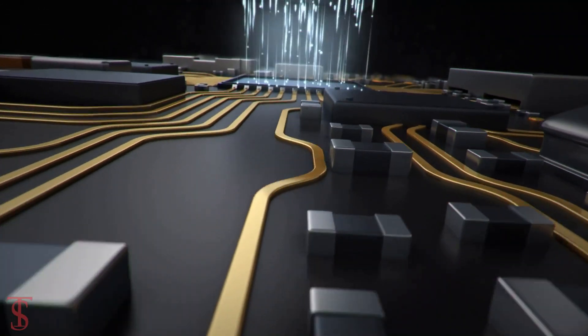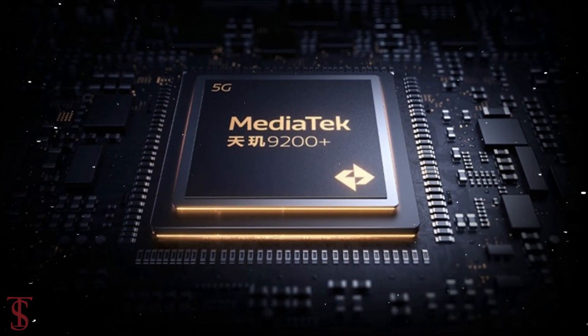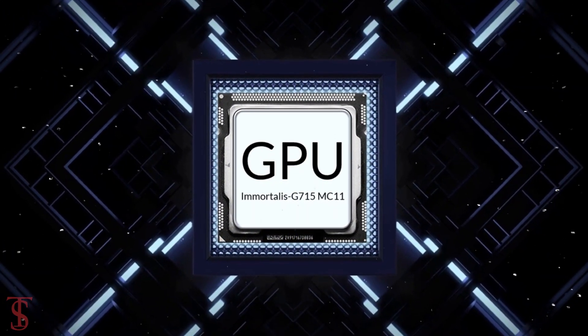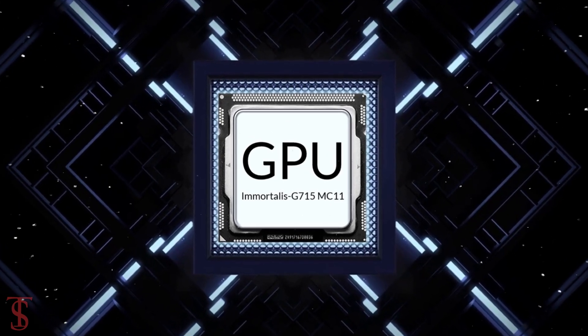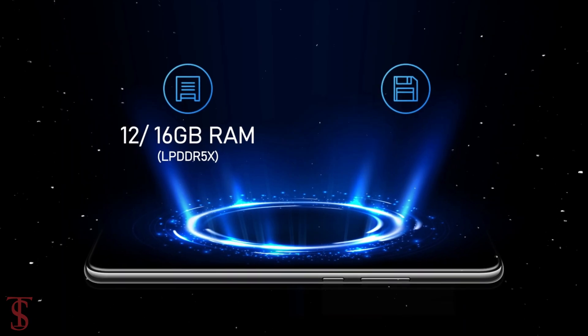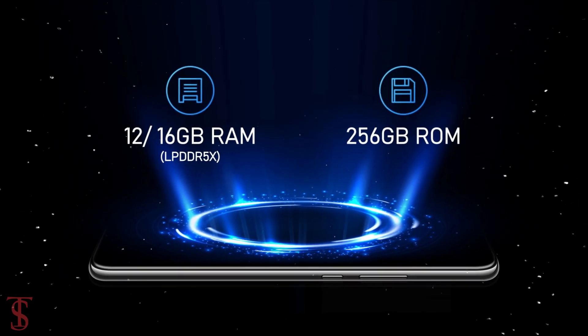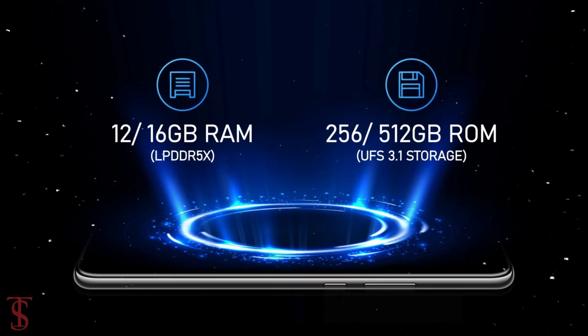The phone is powered by the MediaTek Dimensity 9200 Plus chipset, paired with the Immortalis G715 MC11 GPU. The smartphone packs 12 or 16GB of LPDDR5X RAM and 256 or 512GB of onboard storage.